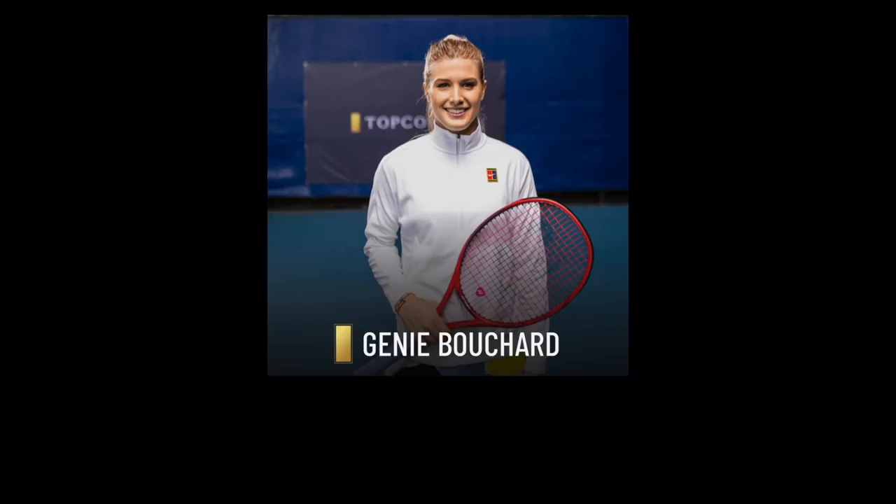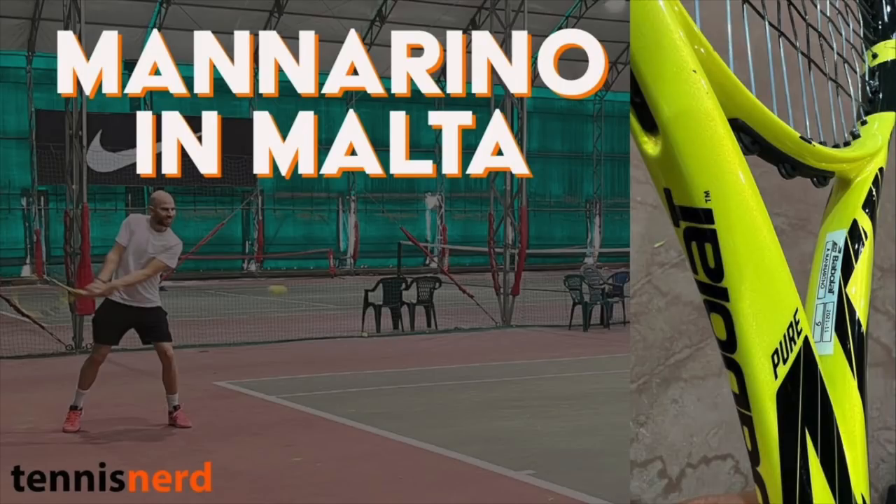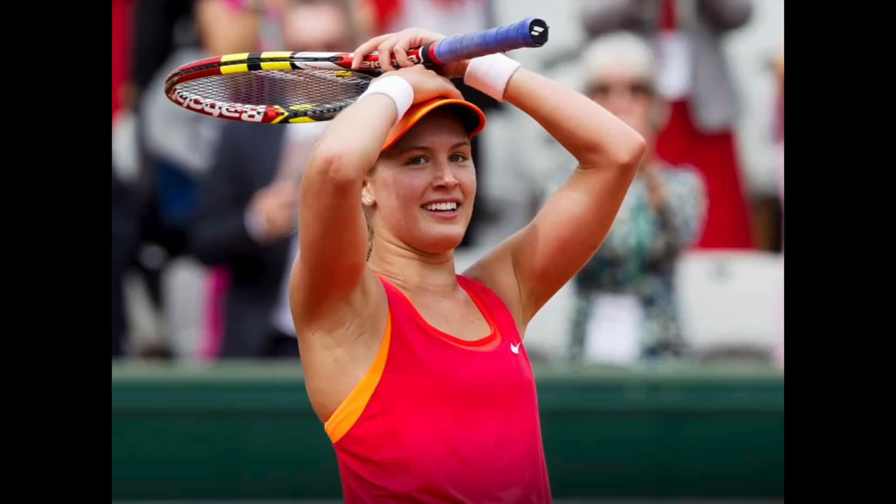And it shows that whatever works for you is fine to use. There are always exceptions to the so-called rules of tennis equipment. I hope you did see my video on Adrian Manorino's crazy low string tension, for example. So let's wish Genie all the best with her return from injury. Have a nice day, and don't forget to play some tennis.